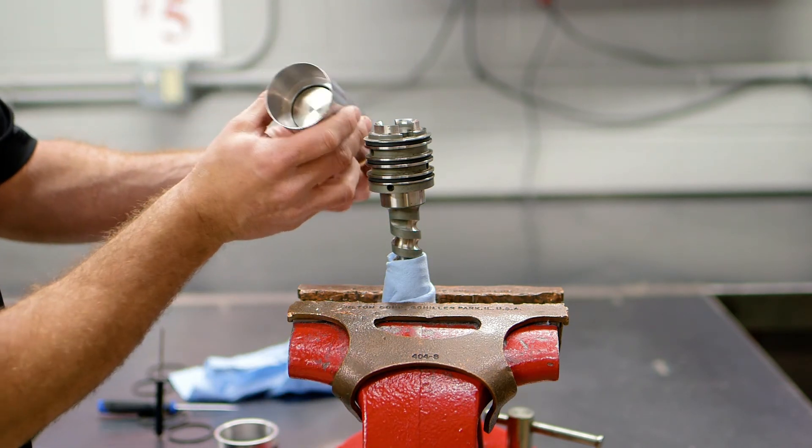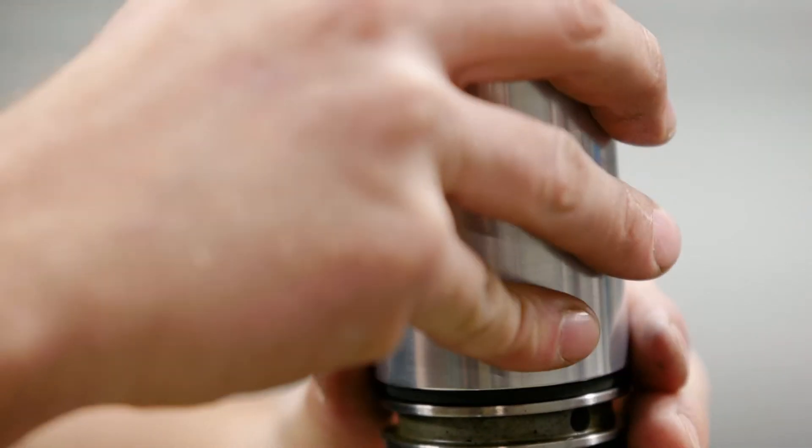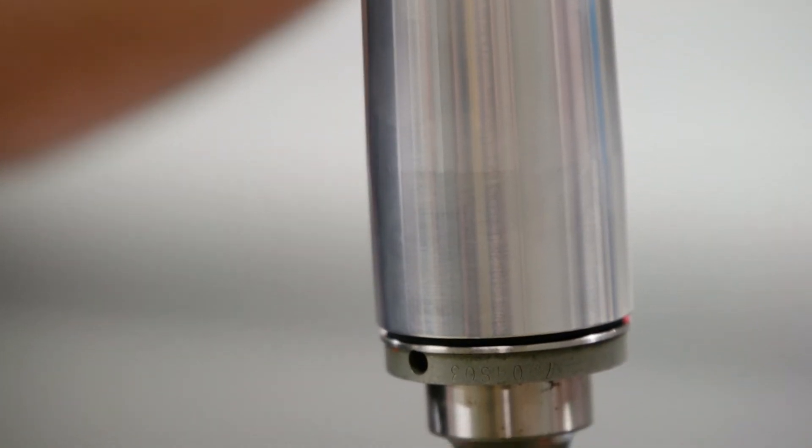Transtec's new adjustable installation tool aligns with the exact ring groove you wish to install. This tool has enough travel to be used before or after the torsion rod is installed.